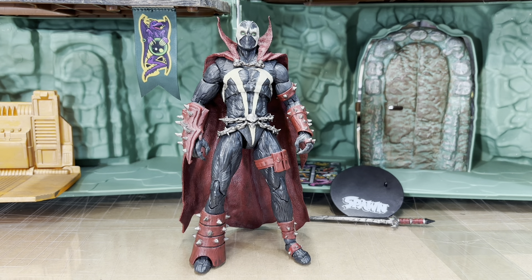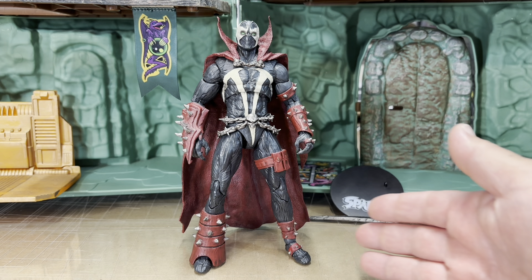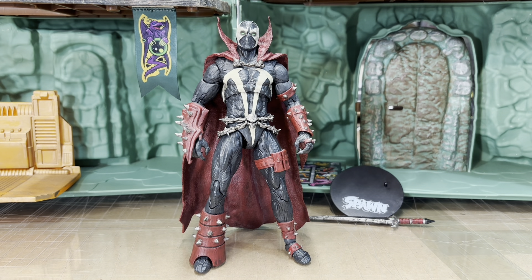Hi everyone, it's the Comic Fan Man here coming at you with another video. In today's video we're going to have a look at the Mortal Kombat 11 Spawn released by McFarlane Toys sometime in 2020.